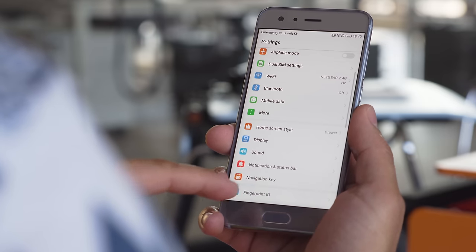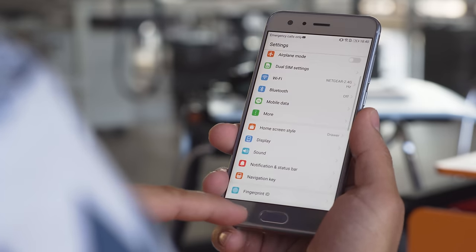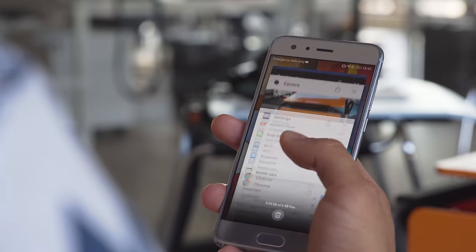You can disable the keys and just use the fingerprint scanner for navigation. A tap on the surface takes you back, a longer hold takes you home, and a swipe left or right opens the task switcher.